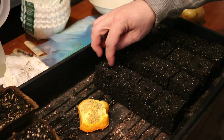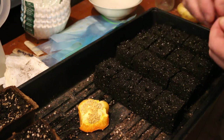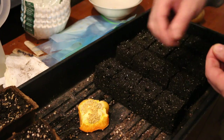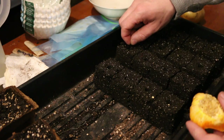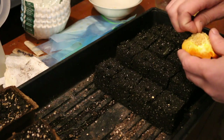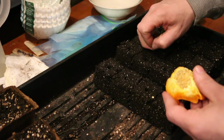I just made 16 soil blocks. I'm gonna put three or four seeds into each hole. I mean, if they don't grow it doesn't matter — it was free anyways.